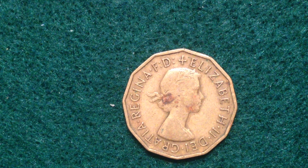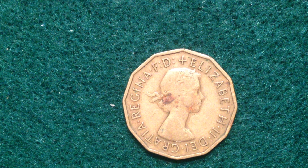The obverse is a little bit easier to explain. We see this portrait right here — this is Her Majesty Queen Elizabeth II. She's facing right, and she's got a wreath around her head, which is a little different, as most images I've seen show her with a crown on.